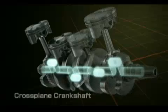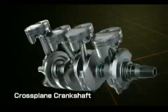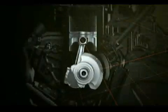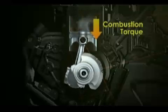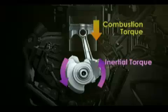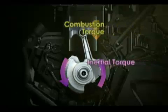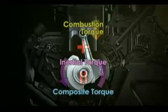This is achieved through the cross-plane crankshaft and the 90-degree phase positioning of its four crank pins. The rider operates the throttle, producing torque. This torque is essentially produced solely from engine combustion. However, total engine output, or composite torque, is actually a combination of this combustion torque plus the inertial torque produced by the rotation of the crankshaft.